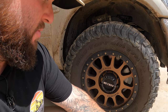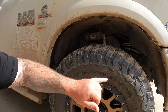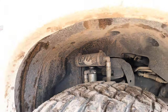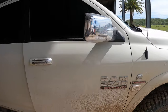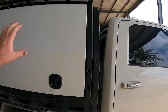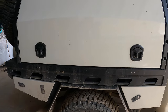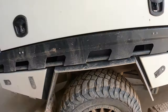We've got the 35 by 12 and a half R18s — the bronze Methods, KM3s. There is the shock upgrade that we've done to this truck. Standard coils in this truck. Coming around, obviously no bull bar, nothing like that. We have no roof rack on the top. Alloy tray and canopy. Same wheels on the back, and we have done the Fox upgrade to the shocks in the rear — they're the piggybacks.